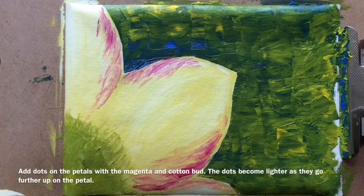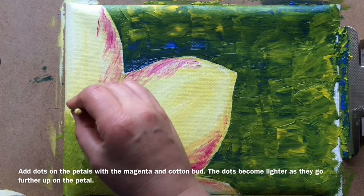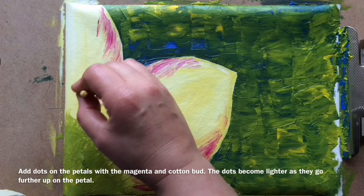Add dots on the petals with the magenta and cotton bud. The dots become lighter as they go further up on the petals.